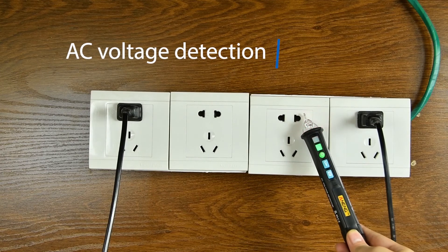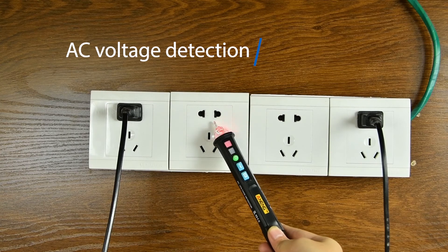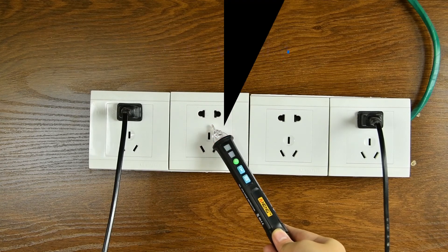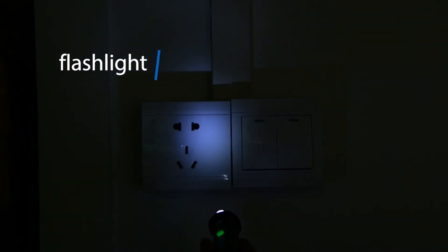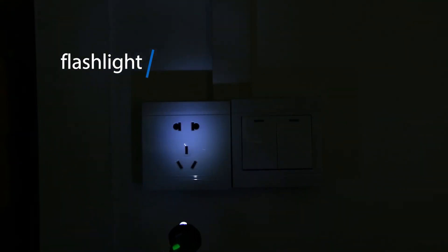AC Voltage Detection: the built-in sensor will sound an alarm when a nearby AC voltage is detected. A flashlight can also be used in a dark environment so the inspection position can be clearly seen.